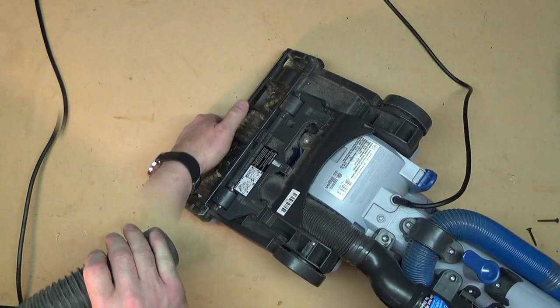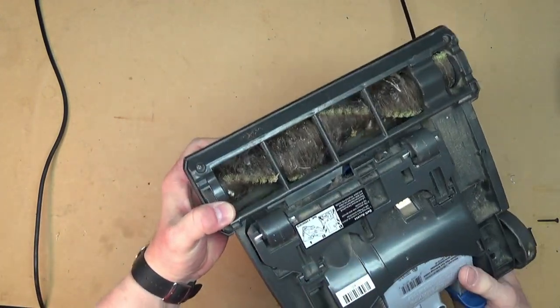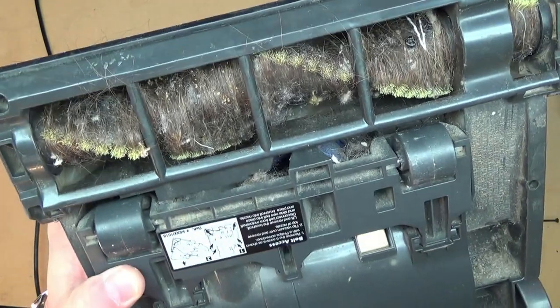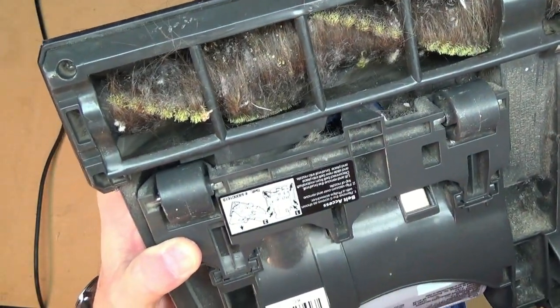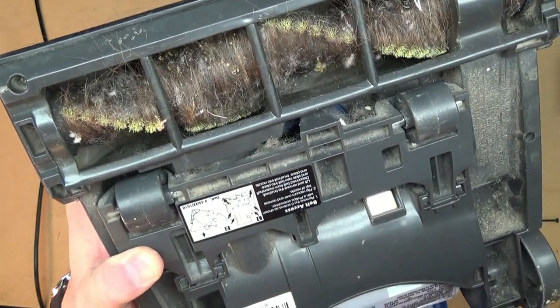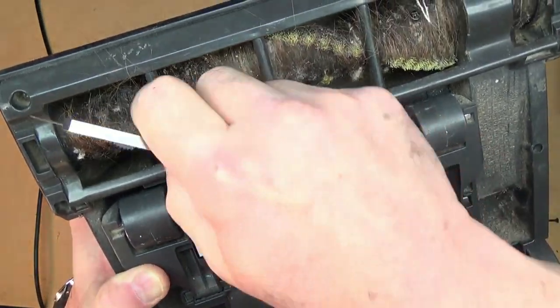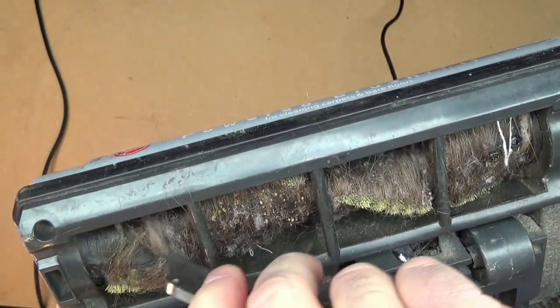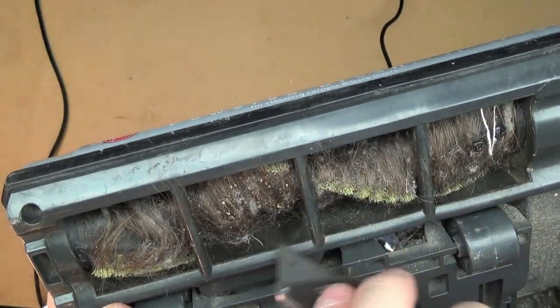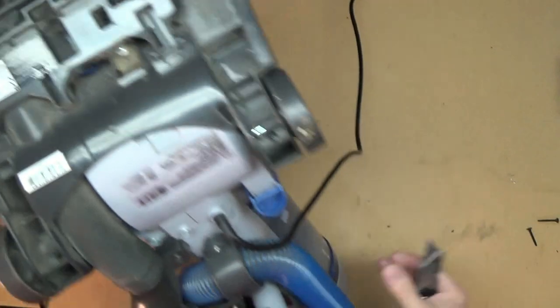We got a little bit of debris out of it. It looks like there may have been some people with long hair who lived with this vacuum for a while. So what we're going to do is go in between the fuzzy parts and just use this razor knife to cut through the hair.